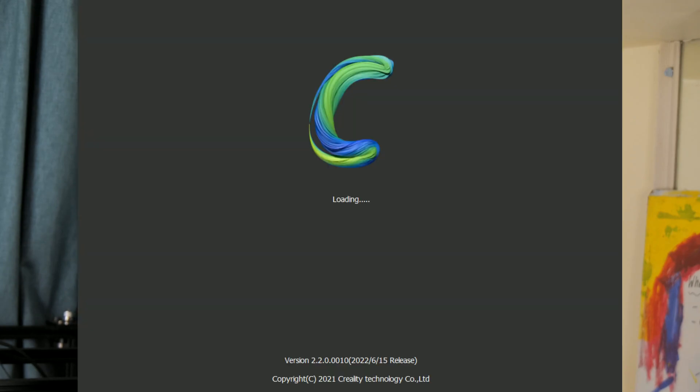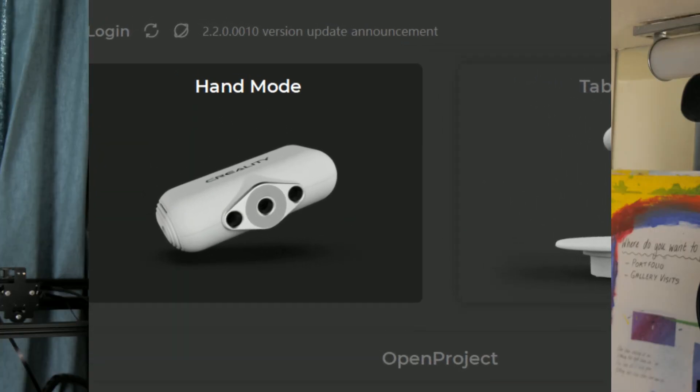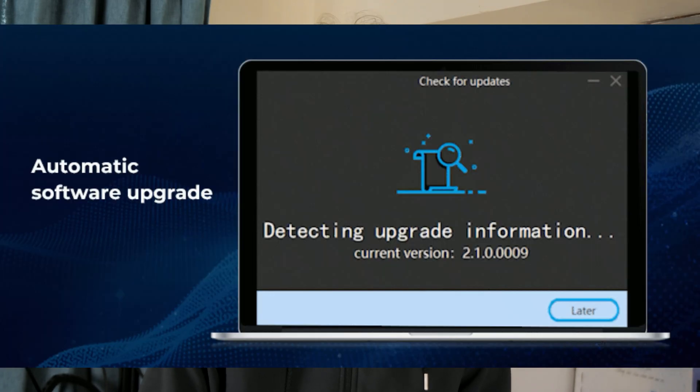Once everything was set up, I opened the latest version of CR Studio found on Creality's website, which at the time of writing is version 2.2. This version works with macOS and has more improvements than previous versions, a personal favourite being automatic in-app updates, meaning you don't have to always search for the latest version. The UI has also been revamped and is quite pleasant to look at, although still not the easiest for beginners to navigate.